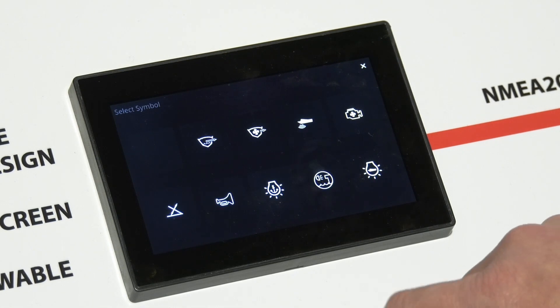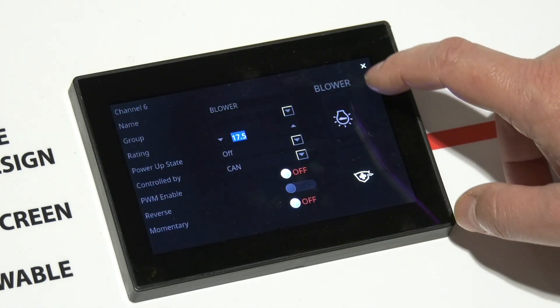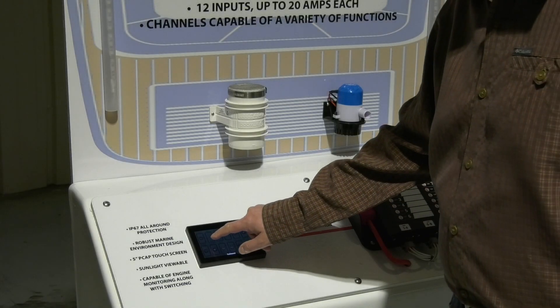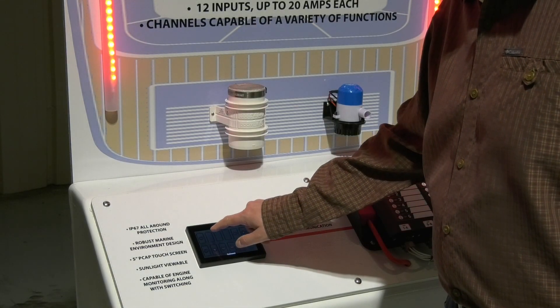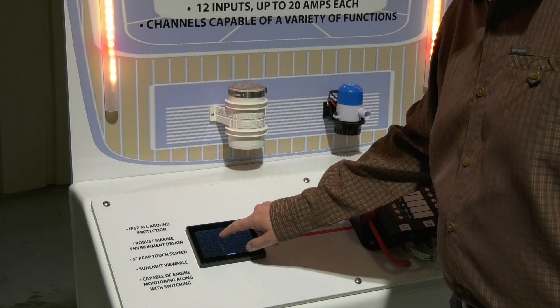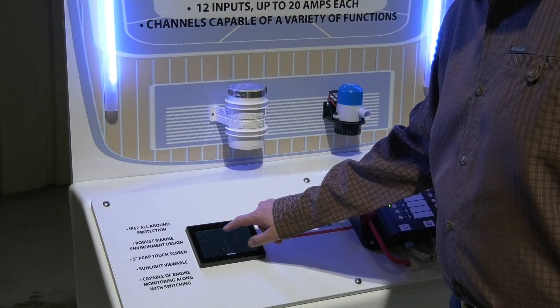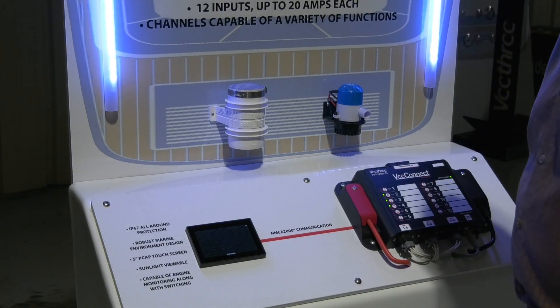Switch icons can easily be assigned too. To see an example of PWM control, we are changing the values for red, green, and blue LEDs to control the brightness and make a variety of colors. This is ideal for all types of interior and theater lighting.